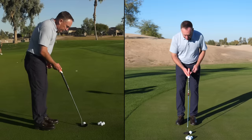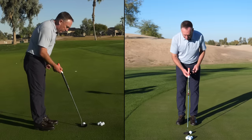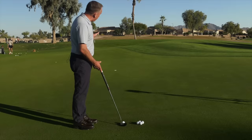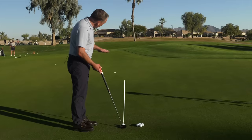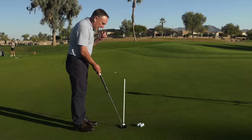The first thing I do is aim the putter face at the target line, or where I want the golf ball to start. This putt has a pretty big swing from right to left, so I've got the putter aimed two to three feet to the right of the cup. That's step number one.